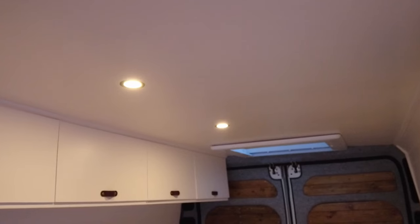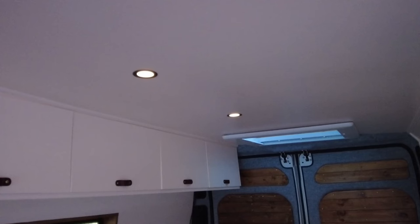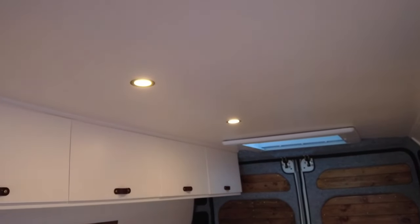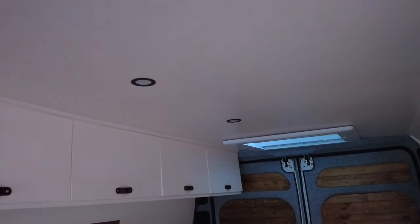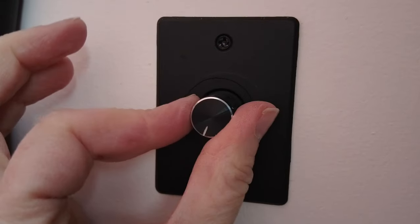It's been a couple of months since we did the ceiling but now the electrics are in so I can show you my lights. I did spend a bit more money getting dimmable ones because I wanted to be able to control the brightness across a whole range. These are really good quality — there's no flickering at all, it's a really nice connection, and I'm really happy with them. You do also need to buy the dimmable switch. I got these off Amazon so I'll put a link in the description.